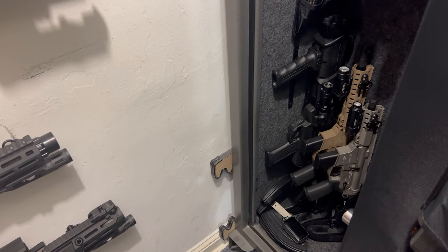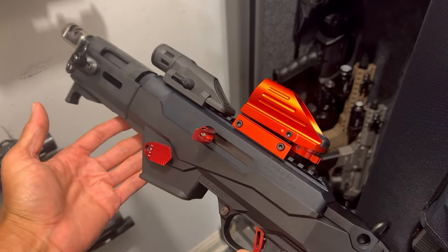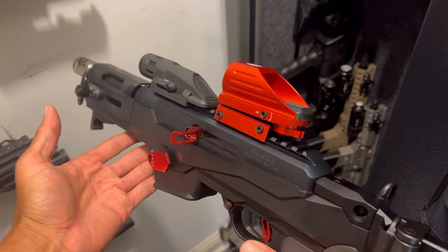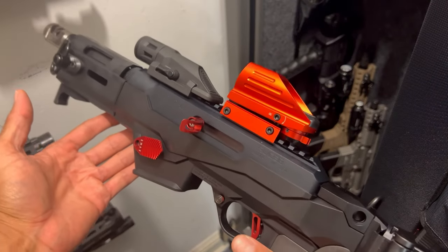What's up everyone, this is Mr. Blacksmith from Team Blacksmith, welcome to my channel. I'm back in the gun safe and I wanted to give an update on my Ruger PC Charger. A couple months ago I did my review on it — amazing PCC — and as you can see, I did some upgrades to it.